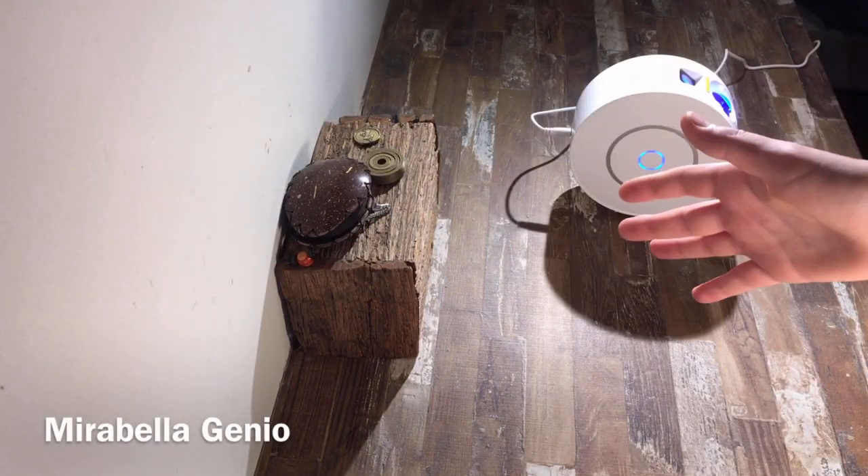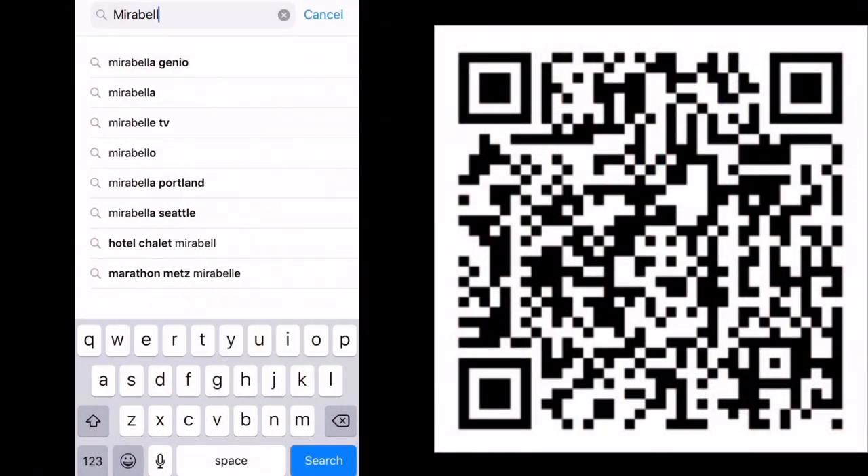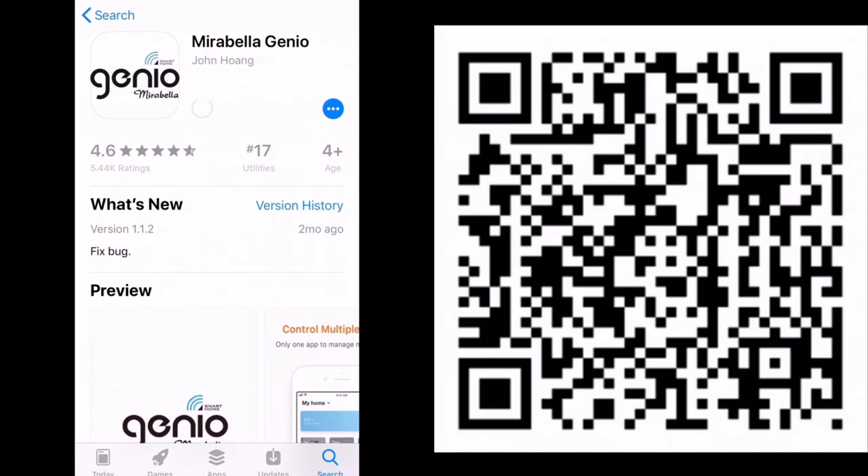The app you'll need is called Mirabella Genio — the spelling is shown in the corner. You can either scan the QR code on screen or simply type the name into your app store, then tap download.